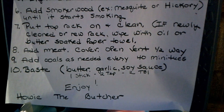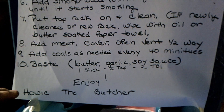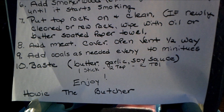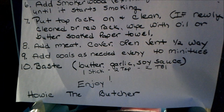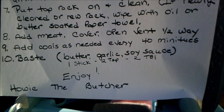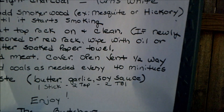At the 40-minute intervals, it's a great time to baste. I like melted butter — approximately one stick — garlic, soy sauce. You can add Worcestershire, onion powder, whatever you want. Two teaspoons of soy, two teaspoons of garlic, and you're good to go.